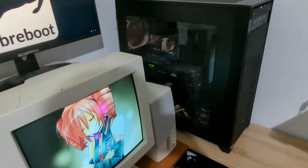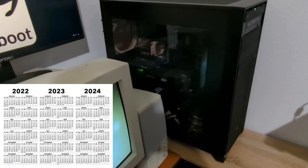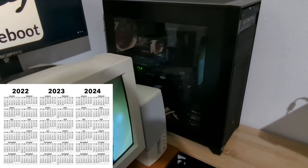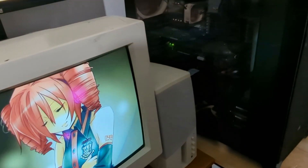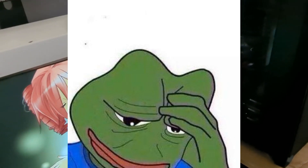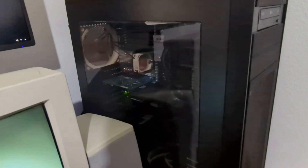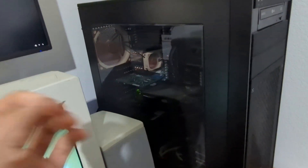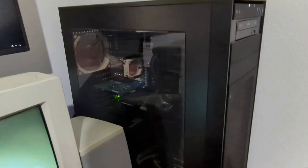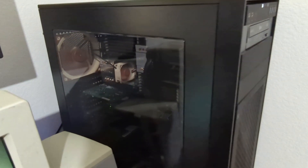I actually started building this machine back in December of 2022, which is literally two years ago. It just took me a while to get the parts I wanted, and also school. I finally got the parts that I wanted — some of the best parts my money could buy. I really wanted this to be the ultimate Libre workstation, the best on the internet, and I think I got to a point where that's the case. So let's get right into what I got here.